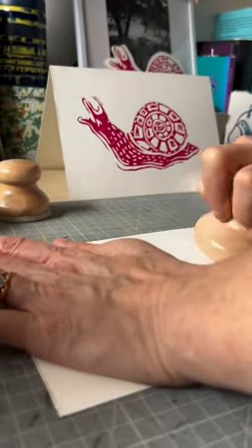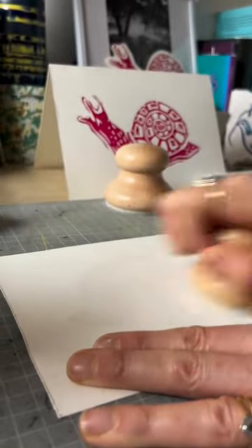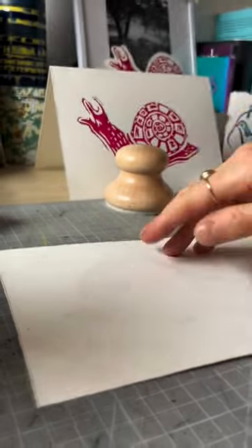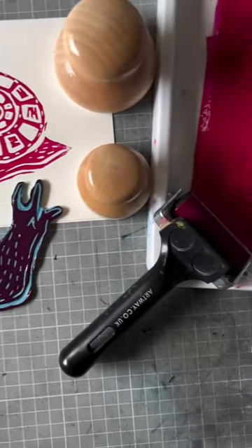Barons really help to apply even pressure across all of your print, so you end up hopefully with a clean print which shows all the marks that you've made within your lino. These are available in both sizes over on the website.